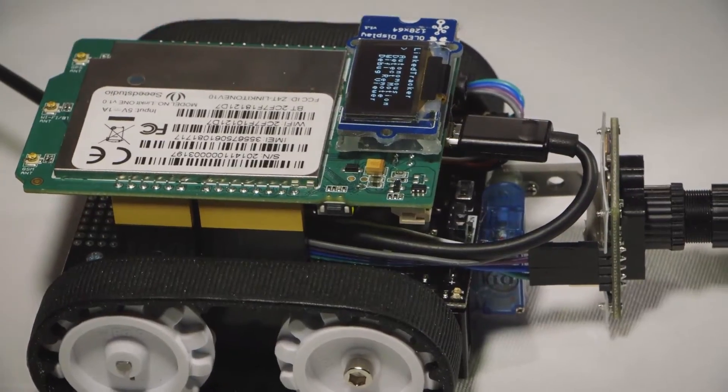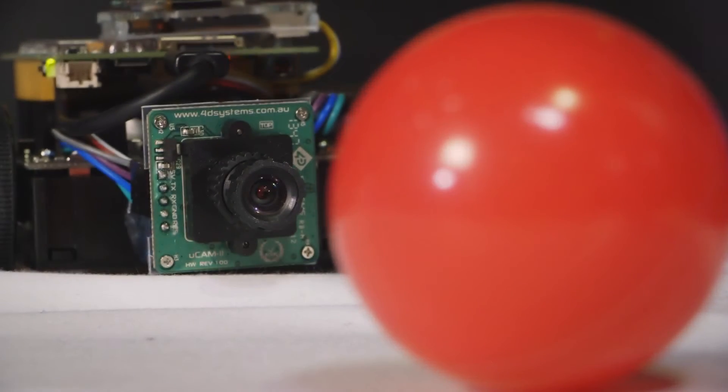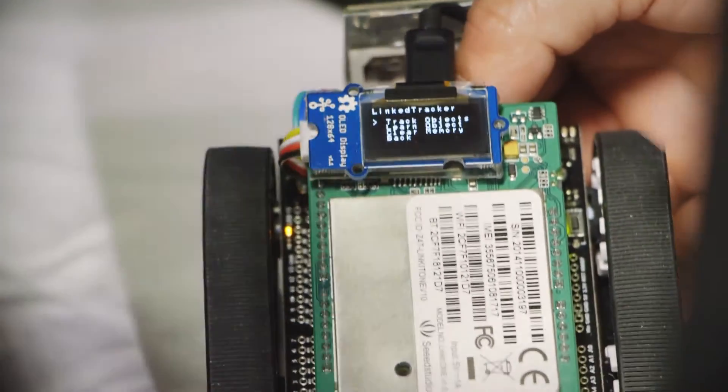This is a demonstration of how we can take advantage of the Linkit One — the processing power and the RAM it has. I have a serial camera connected to a Zumo robot base, and on top of that the Linkit One is sitting, along with an OLED display.